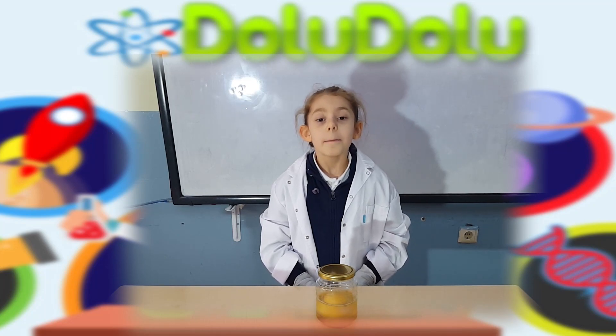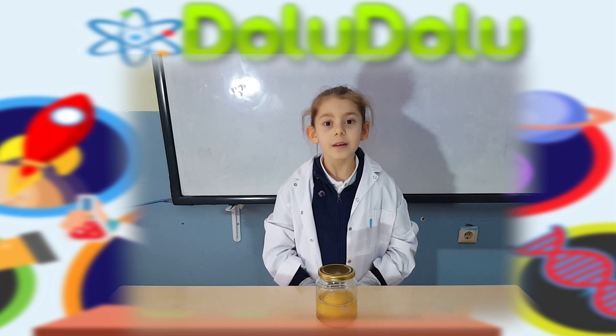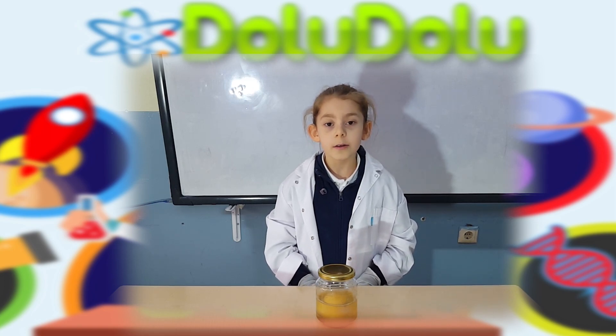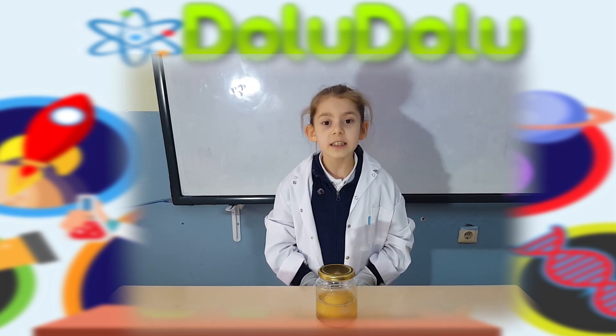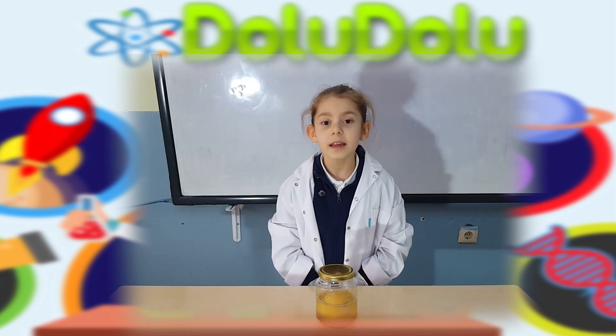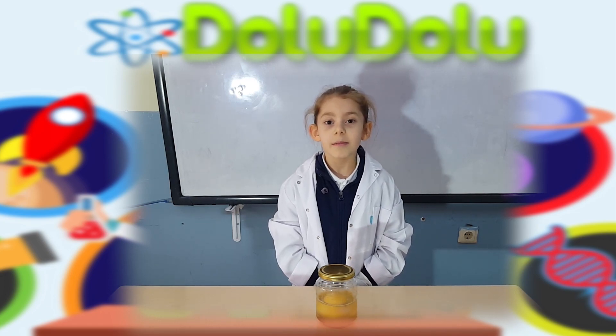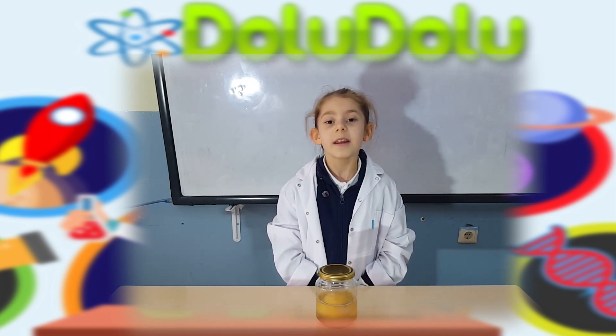Deneye başlıyoruz. Bir bardak sirkeyi kavanoza boşaltalım. Yumurtayı kavanoza yavaşça bırakalım. Kavonozun kapağını sıkıca kapatalım. Neler görüyorsunuz not ediniz. Gözlem defteri tutabilirsiniz.